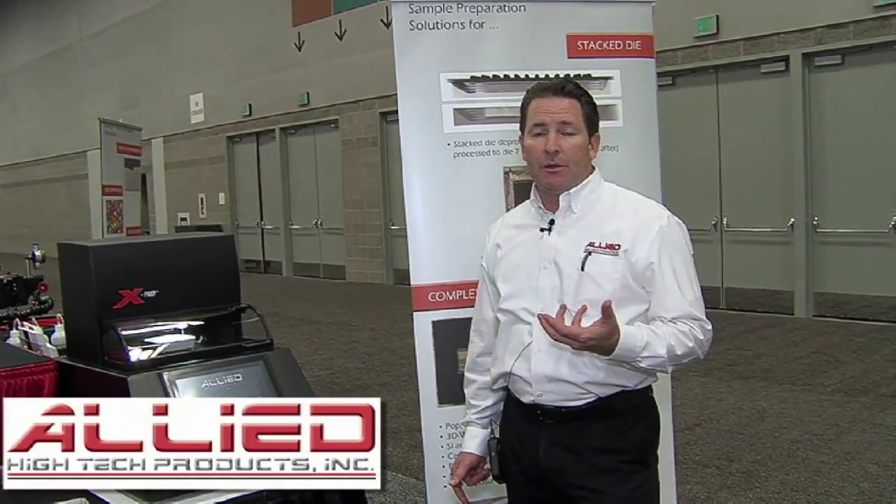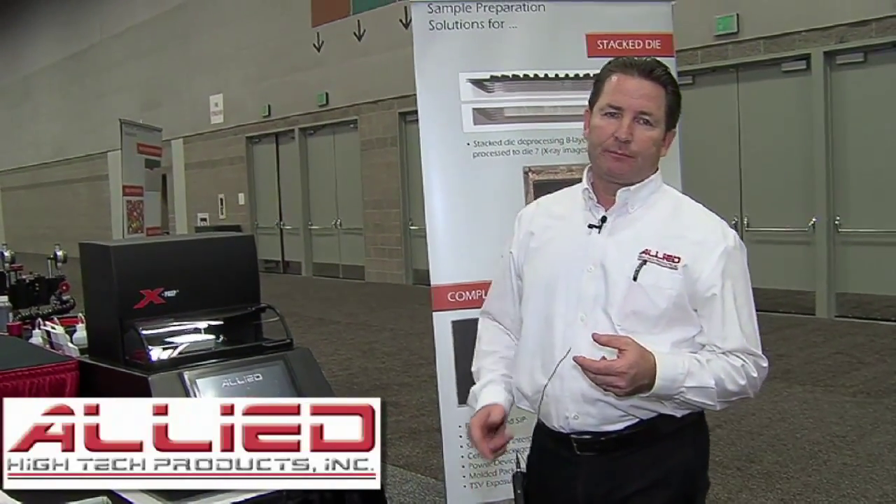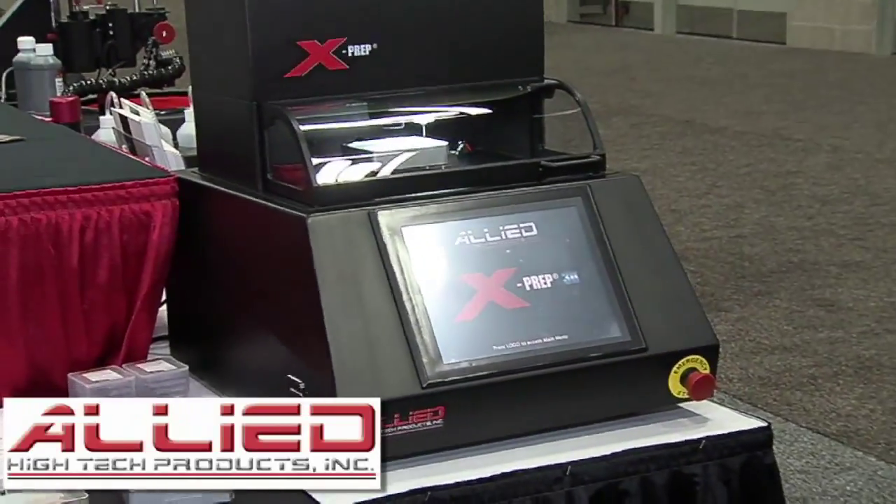What I'd like to share with you are the primary virtues that we believe are the most important when considering a choice. The first is precision.